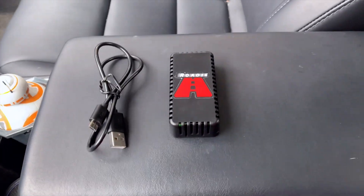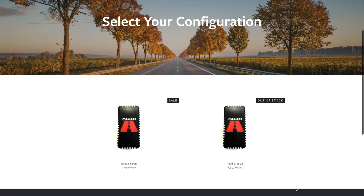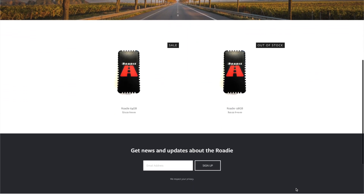Here's a quick review of the Rodee. It's a small computer that replaces a USB stick to save your SentryCam video. You can purchase it at TryRodee.com, starting at $80 for 64 gigs.